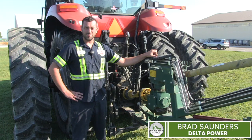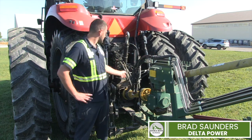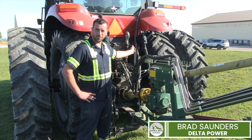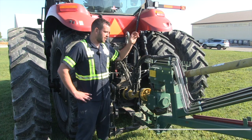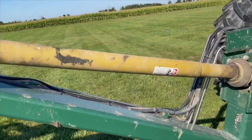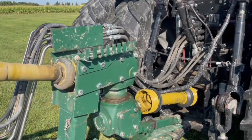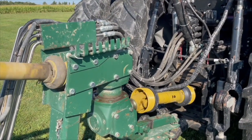The first part of combine setup is hooking it to the implement, making sure all your hookup points are secured, all your hoses are on properly, all your electrical is in order, and all your lights work. Then check that all the oil levels are good, with proper oil to keep it from overheating. Also make sure all your greasers are greased to keep from wear and tear.